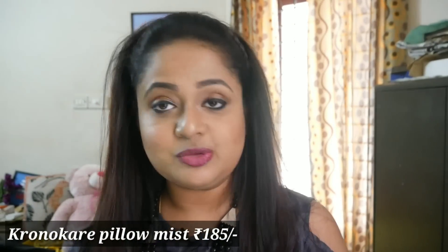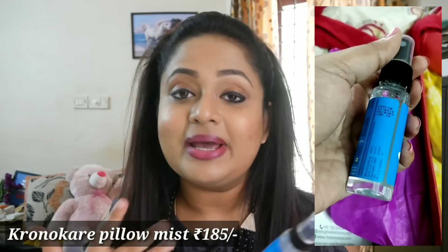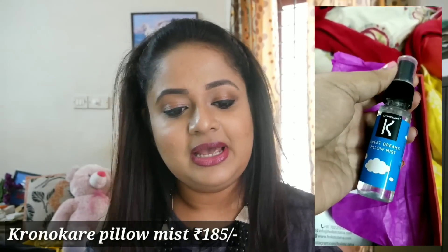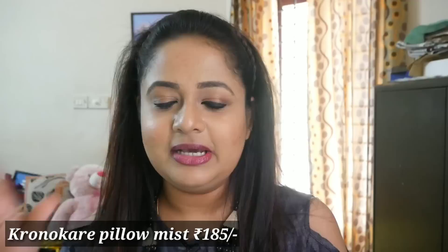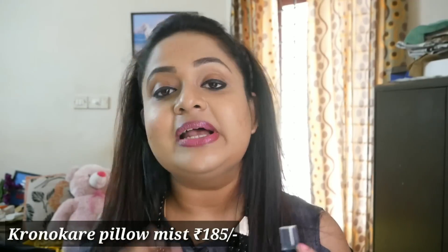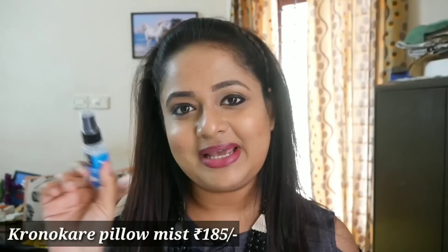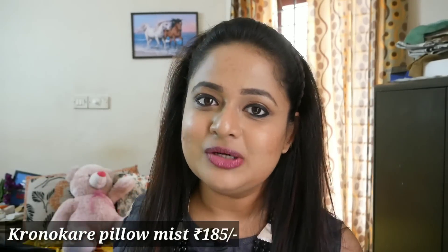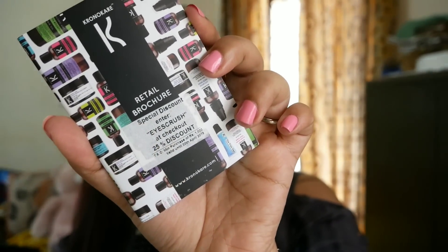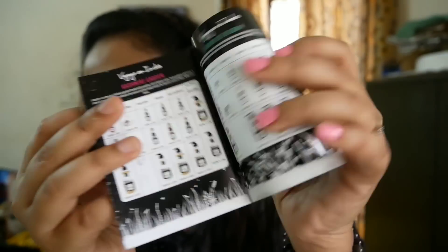The fifth product is by the brand Kronocare — it is a sweet dreams pillow mist. It comes with an outer plastic wrapping. Kronocare is an already well-known brand — it's cruelty free, paraben free, and thalate free. The fragrance is a gentle lavender, a bit herbal, something really calming and soothing — exactly how a pillow mist should smell. You can spray it onto your pillow about five minutes before going to bed and you will have a good night's sleep. It's a very handy size you can carry in your bag. There is also a pamphlet from Kronocare with a discount code 'iScrush' valid till 30th April for 25% off on purchases of 1000 rupees or more.